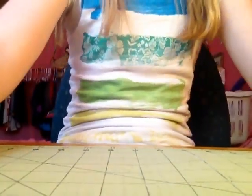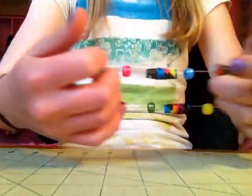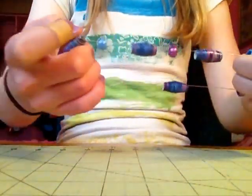Hi everyone, I have a craft update. I have three duct tape beaded bracelets: I have this wallflower pink and orange on stretchy cord, I have this neon stripes and rainbow beads on stretchy cord, and I have this totally tie-dye one with blue and purple beads on stretchy cord.